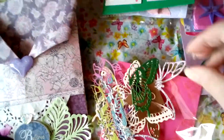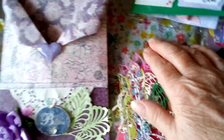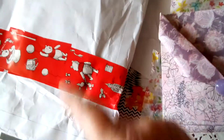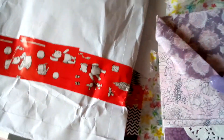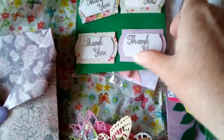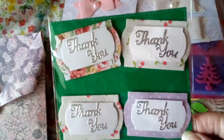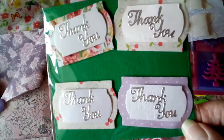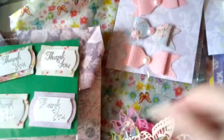She packed all that in and I'll just show you the envelope she sent it in — Winnie the Pooh duct tape around it, which is fab. She's also made some thank you embellishments which I really like. Those are going to be used very soon — they'll be so useful.